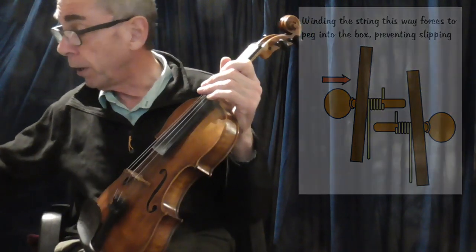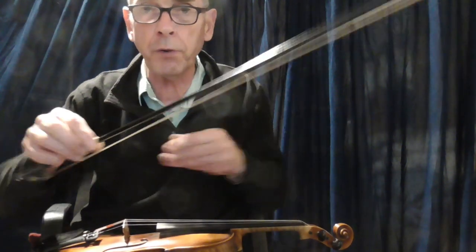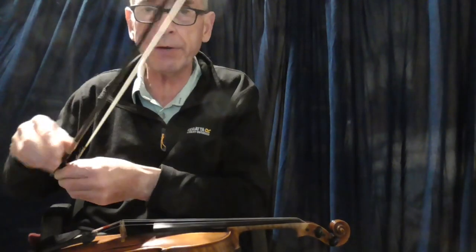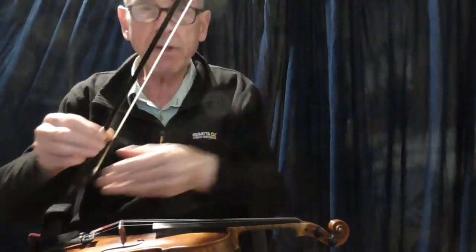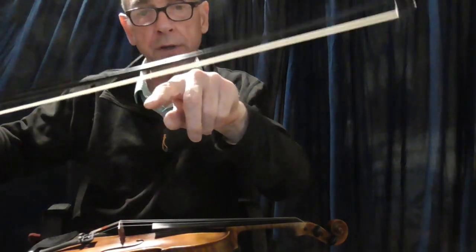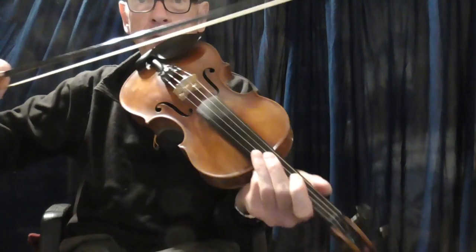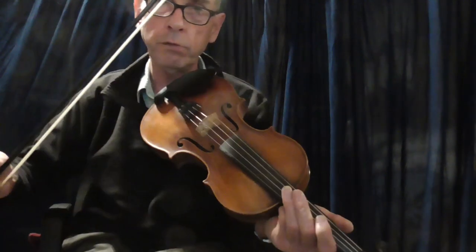Bow tension. I must admit, I never have my bow too taut. I've seen players have the thing really, really taut. But I tend to like to get a little bit of movement going there. I know you're not supposed to touch the hair — I should probably get told off about that. But I like a little bit of movement there so that the thing's not too taut.